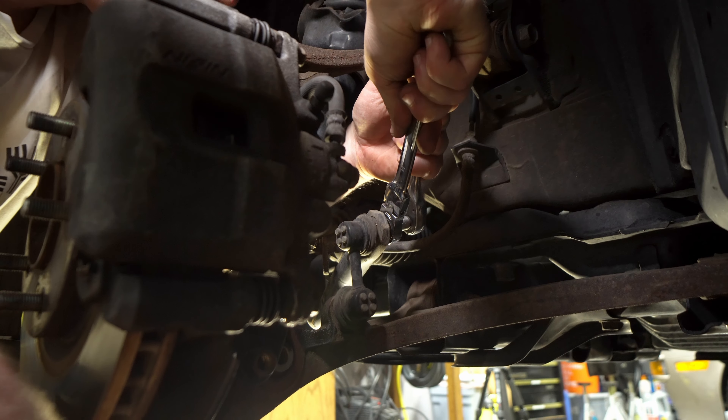To access the top of the strut, open your trunk and remove the carpeting using trim tools. Take a look at this strut tower brace — that bar is welded right into the shock tower. Dan is going to come in here and remove the upper shock nut, which is a 14 millimeter. We had to pull the spare out to do that.